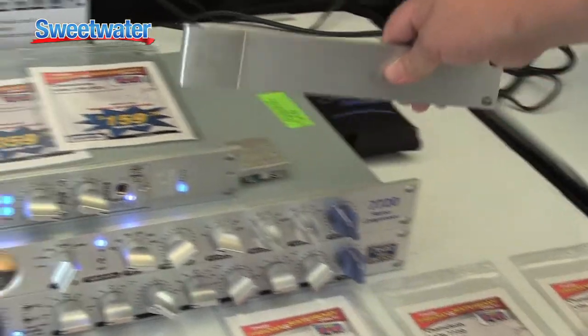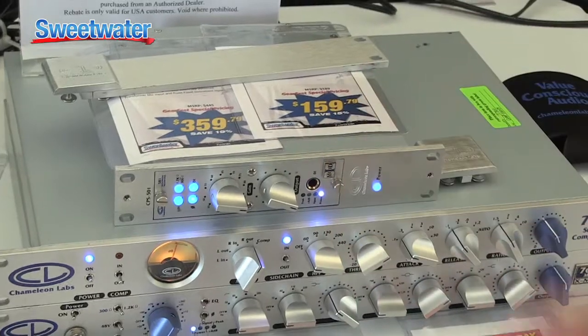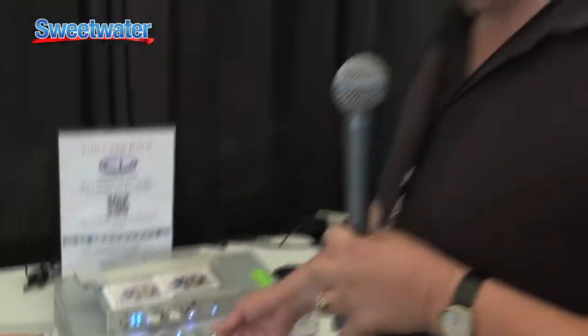Or we have it available so it can be standalone, or you can put two of them side by side. If you'd like to know more about the Chameleon Labs product, just give your Sweetwater sales engineer a call — they'll be happy to answer any questions.